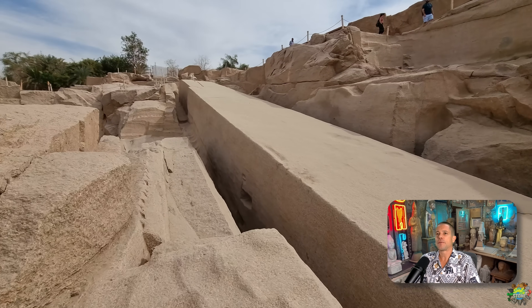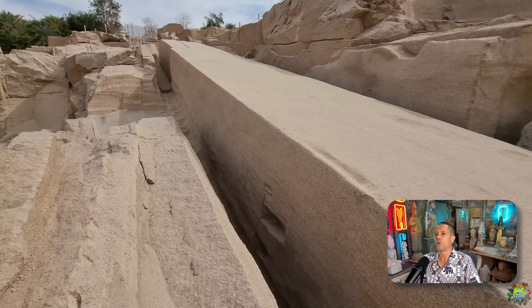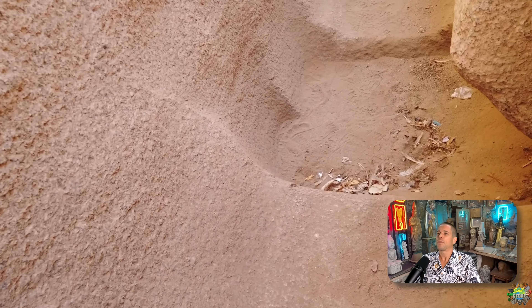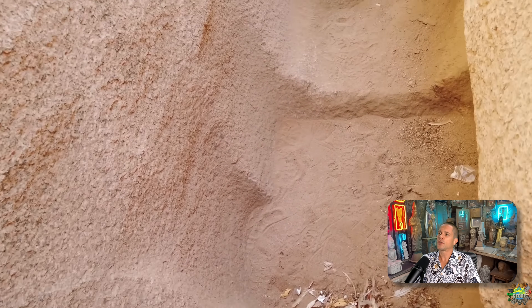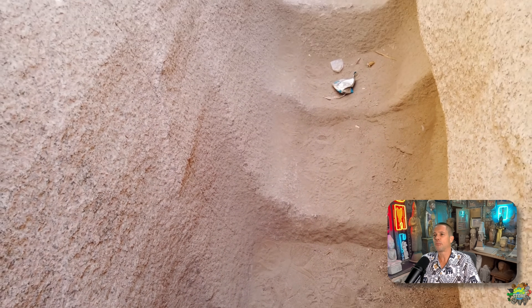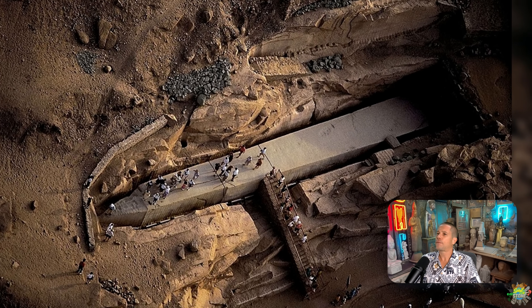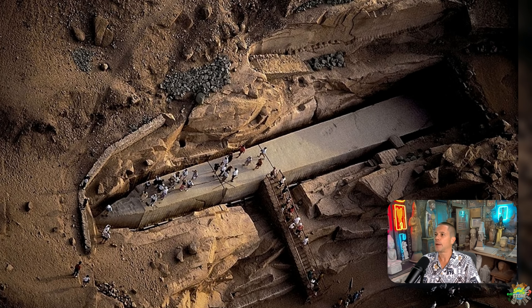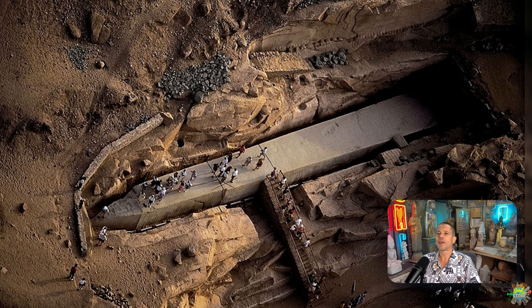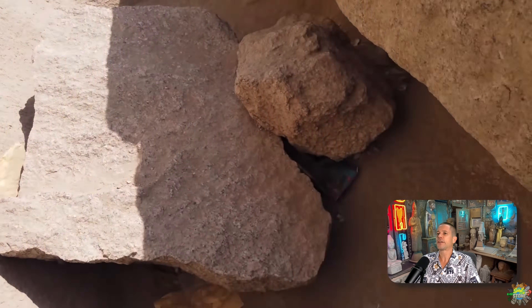Maybe this was just a decorative thing — to have an obelisk shape in the quarry. Why not? We know that the ancient Egyptians worshipped the obelisk as an important symbol. So why wouldn't they do this? I find this very logical. They had already worked there for such a long time and created these long trenches, so why not make it an obelisk shape?